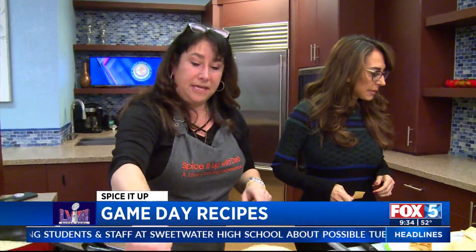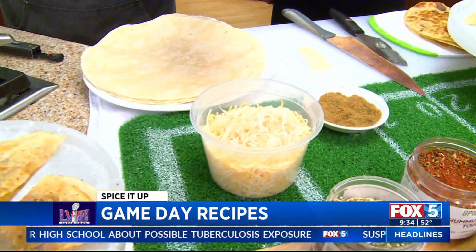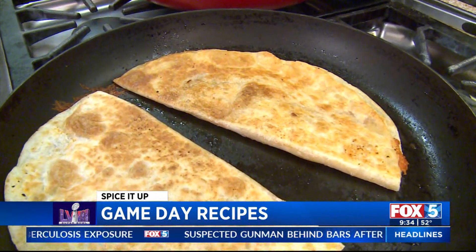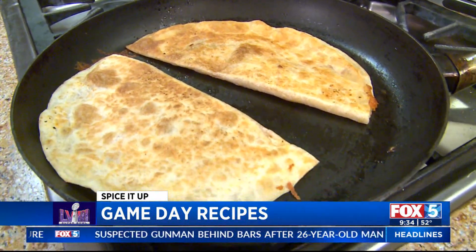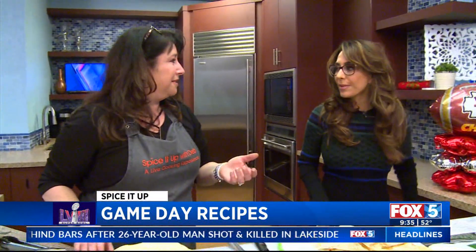Can you make these in advance or do you have to make them fresh? I would make them right before and just pop them in the oven so they stay warm. This one is cheddar cheese and smoked paprika — that's it! So for people who are a little more traditional, super easy.